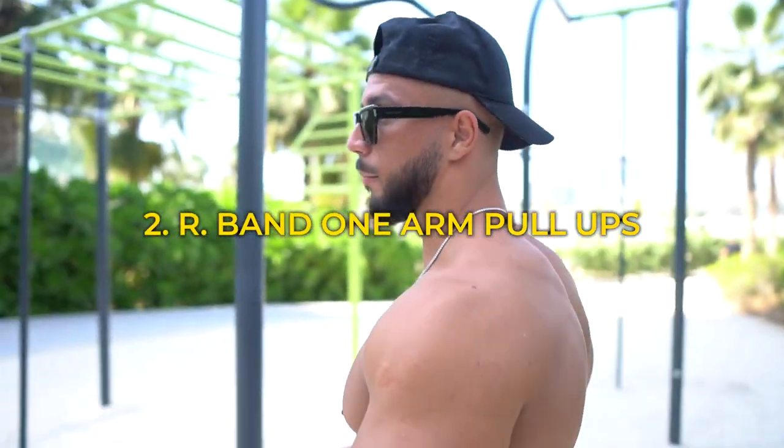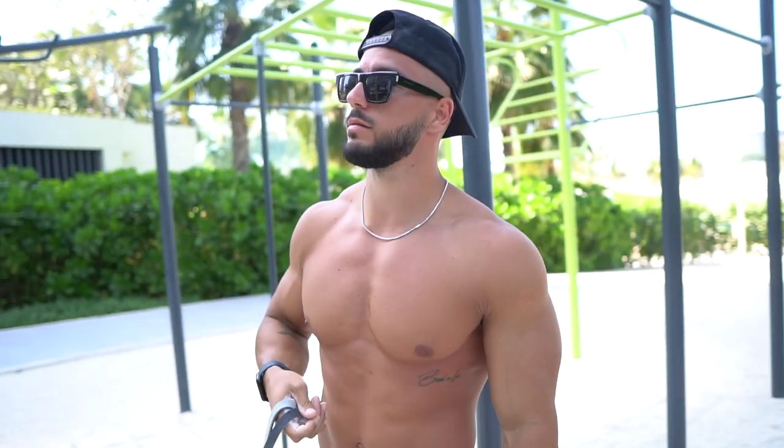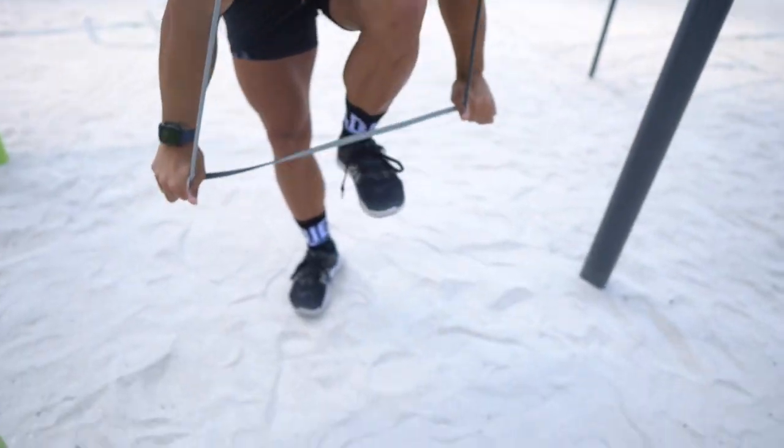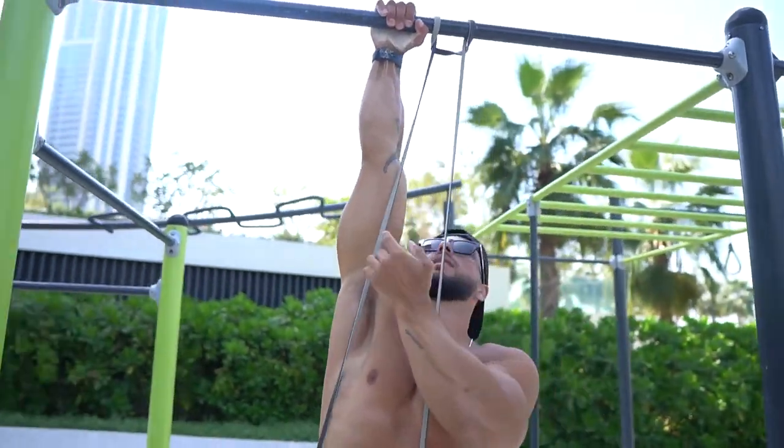Number two: you can start doing banded one-arm pull-ups. Depending on where you're at, you can use a lighter band or a harder one.